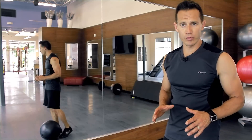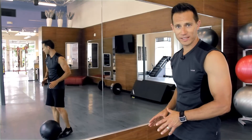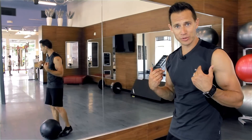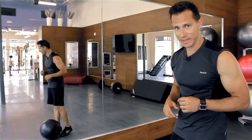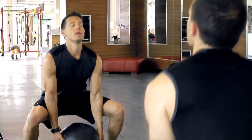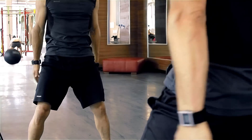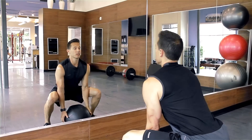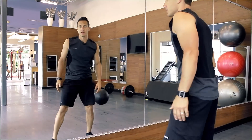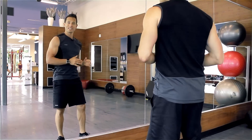For our next power training move we're going to perform a reverse overhead medicine ball throw using a Dynamax ball, because it's softer and bigger, keeping your shoulders in the neutral position. In one explosive movement, extend through the ankles, the knees, and the hips, and throw the ball releasing it overhead, getting full explosive extension. Jaunt to the ball, reset and repeat.